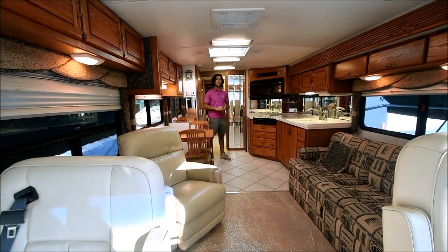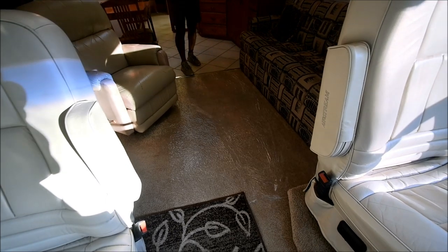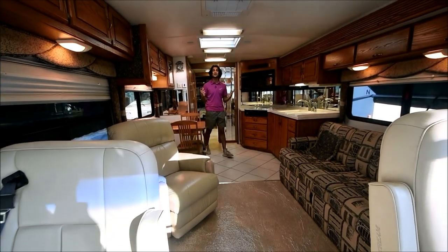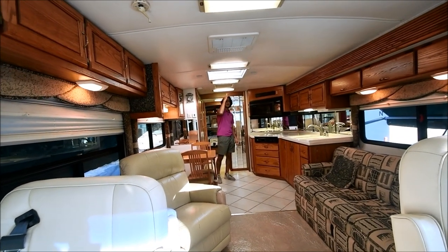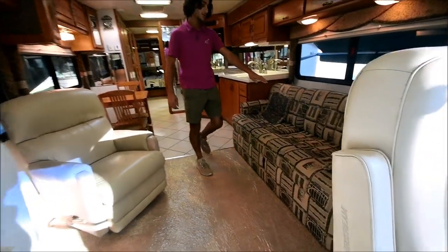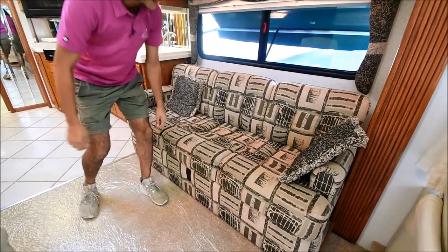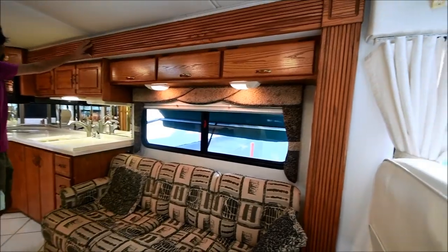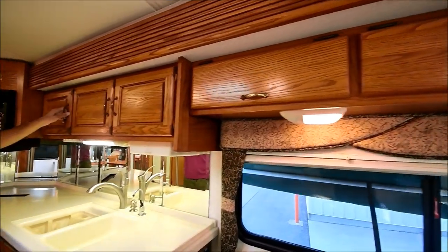We're on the interior of this coach now. The previous owners who traded this in at our dealership actually just replaced this carpet about two months ago, so it's all brand new carpet. It's got a very homey, warm, cozy feel in here. The roof is curved so all the water will flow off, and it actually provides a neat feel in the coach when you see that. To your right we have a nice little couch — the condition of the fabric is excellent. It goes flat and turns into a little bed. The wood is an oak-stained cabinetry and trim with lots of storage, all in excellent condition.